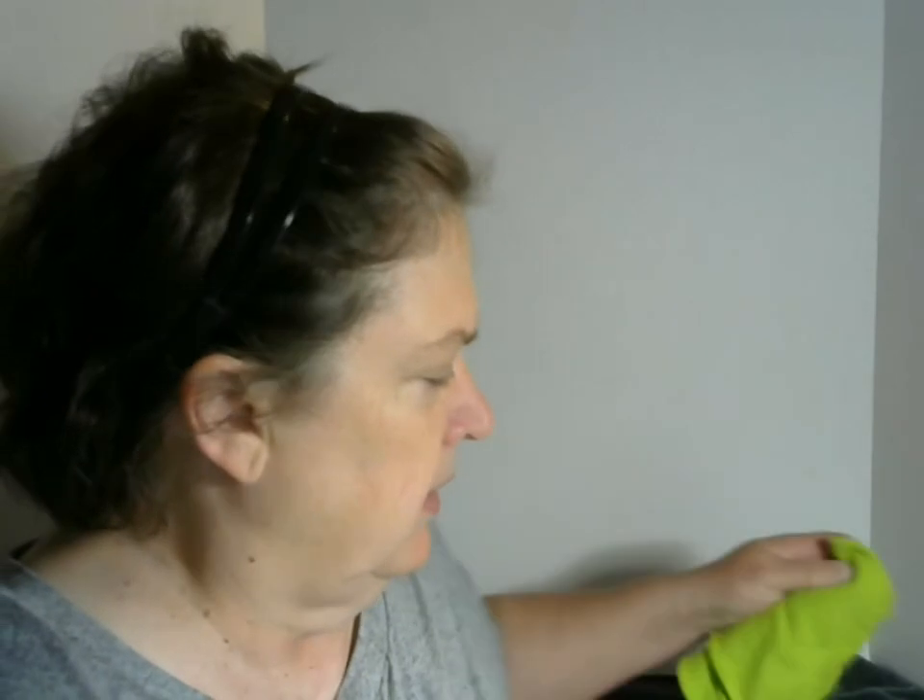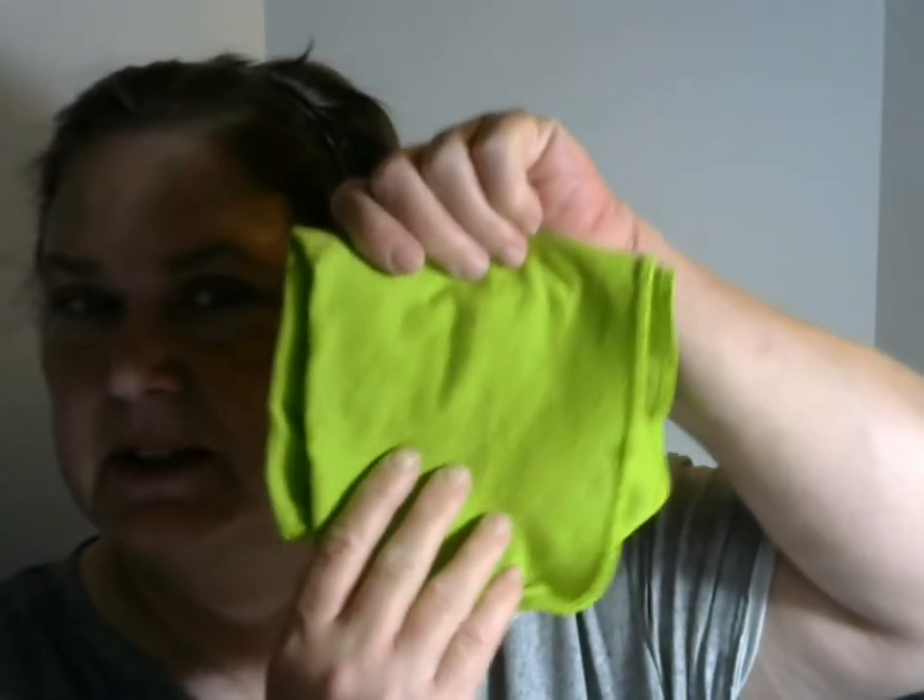In my efforts, I came across something at Walmart that I wanted to share with you. This is the lime green one. For all intents and purposes, they look and feel like t-shirt material. I was surprised that they would be so absorbent, and because they are lint-free, if you grab a paper towel to put your sandwich in at lunch, you could actually use this instead of a paper towel to wrap your sandwich in.